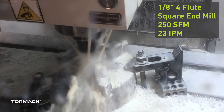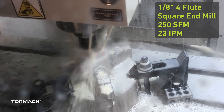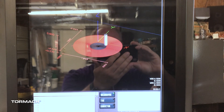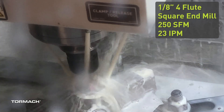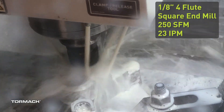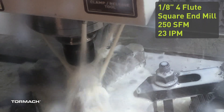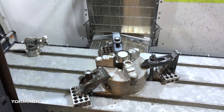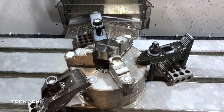So, eighth-inch, four-flute cutter at 250 surface feed per minute — just a conservative setting, letting it go. I'm doing a 2D adaptive cut at a 10% stepover right now. Nothing fancy.